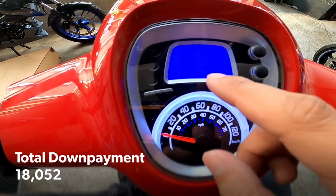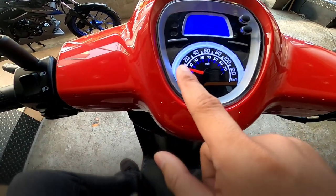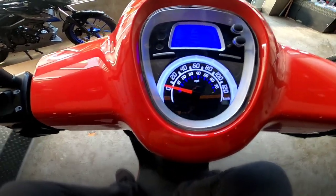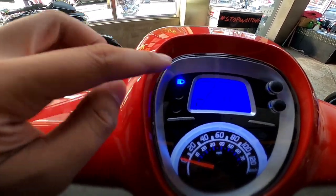Bale, nakikita sa panel niya — dito yung oras. Hindi makita sa camera. Tapos yung orasan. Tapos yung speed. Yung signal light — ayan, left side, tapos yung right side. Tapos yung high beam indicator — ayan, lalabas siya.